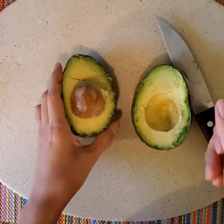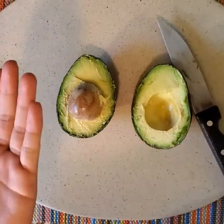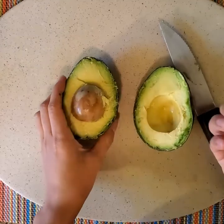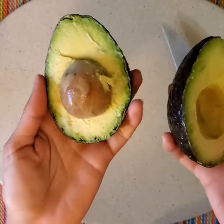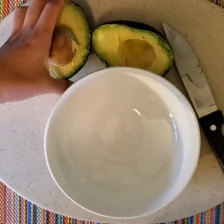Enzymes act as a sort of turbo button, and we actually have a lot of enzymes in our own bodies as well. Some of them help us break down food we eat, others help our cells divide or our hair grow, and tons of different very important functions. Now that we have our avocado cut in half, we're gonna go ahead and scoop it into our bowl — you're gonna need the spoon and start scooping.